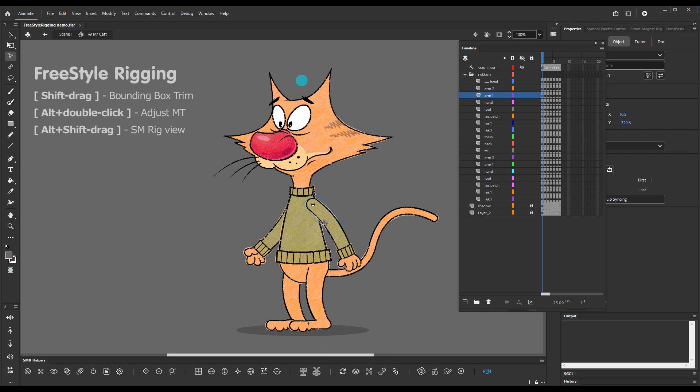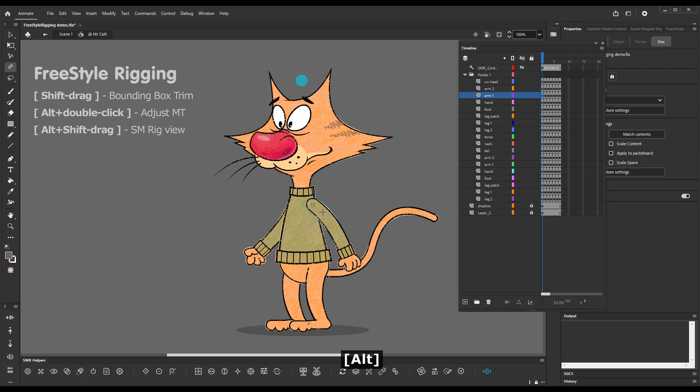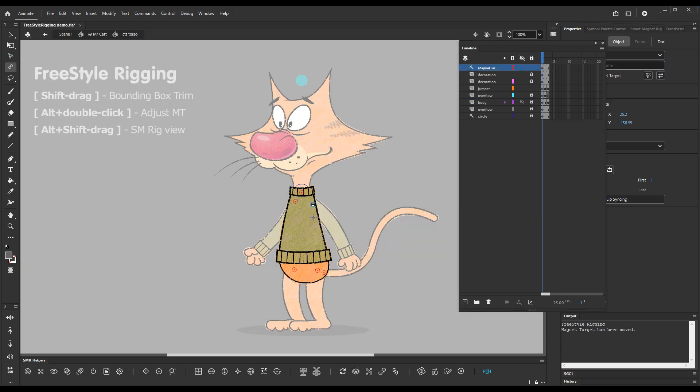What we need to do is hold down Alt and with the Freestyle Rigging tool hold down Alt and double-click on the arm element. When you double-click, we enter the symbol just so that we can see that the magnet target was snapped.